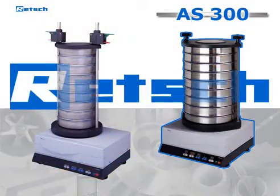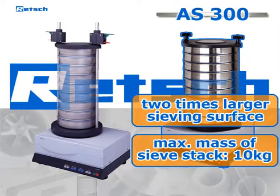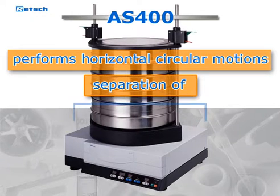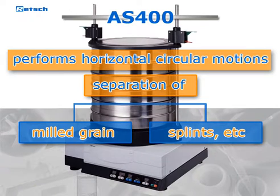The AS400 provides a two-times larger sieving surface and deals with heavier sieve stacks of up to 10 kg. Different from the AS200 and AS300, the AS400 performs horizontal circular motions, which is particularly suitable for the separation of certain products such as milled grain, splints, and similar materials.